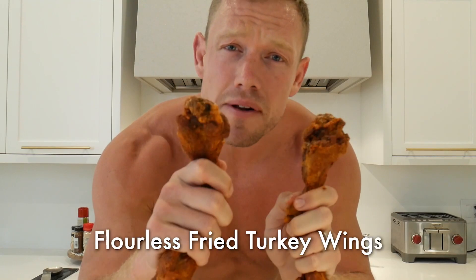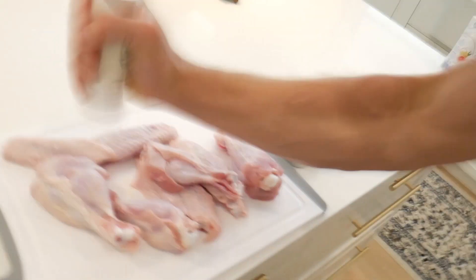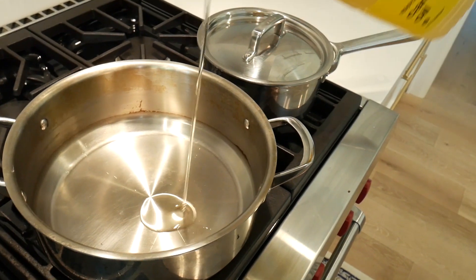Now I'm going to show you how to make flourless fried turkey wings, so lean in! First things first, salt up your turkey wings, get a pan full of canola oil — make sure you do not overfill the oil — and bring it to a soft boil.